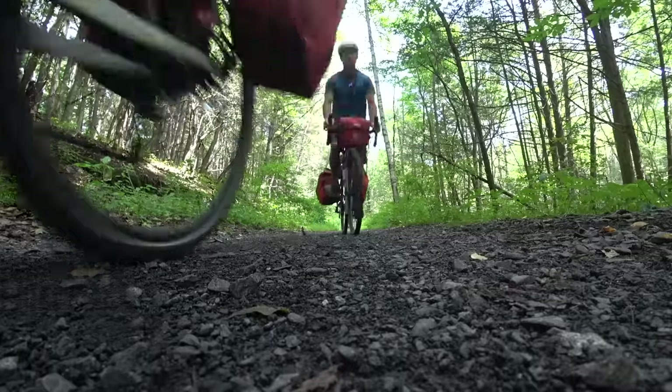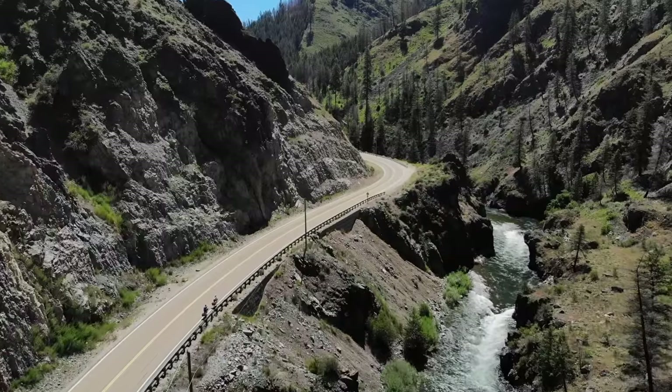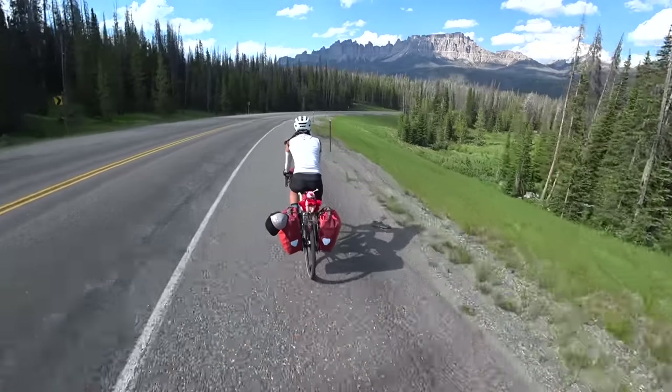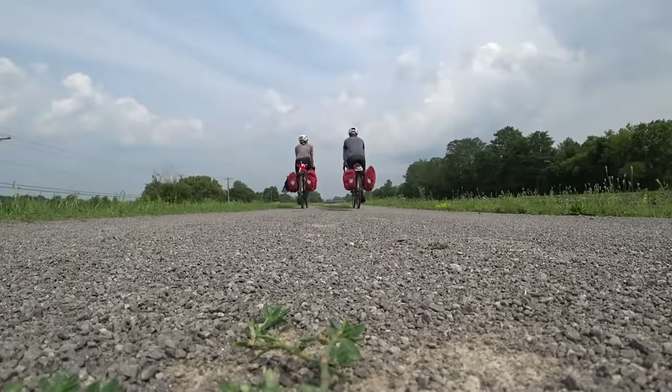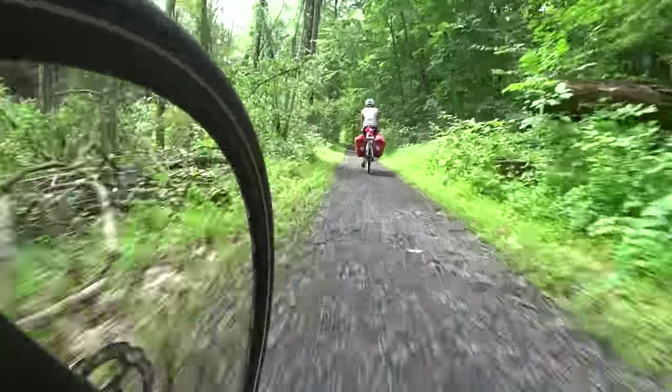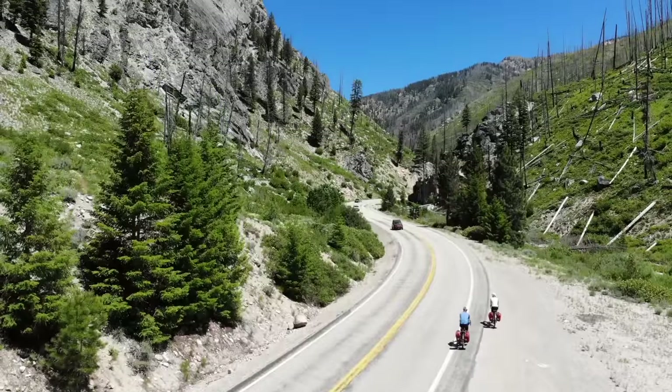Hello, my bike-loving friends. Today I'm going to talk about the awesome Trek Checkpoint. My girlfriend and I just rode these beautiful machines all the way across the United States, and one of our main goals was to hit as much dirt as possible. We rode a lot of rail trails and old country back roads totaling about a thousand miles. We put these babies to the test — my girlfriend had the awesome carbon SL5, and I had the ALR5.